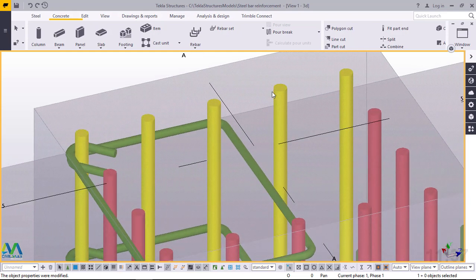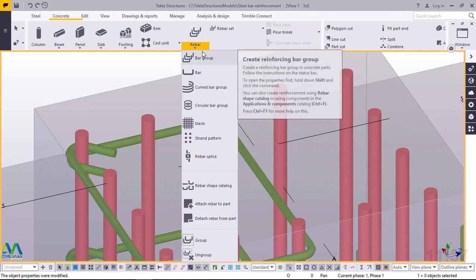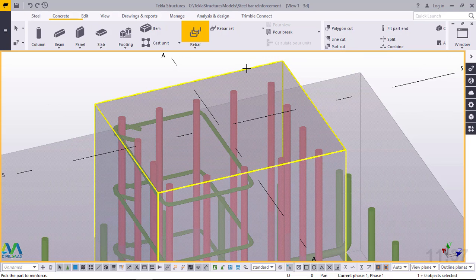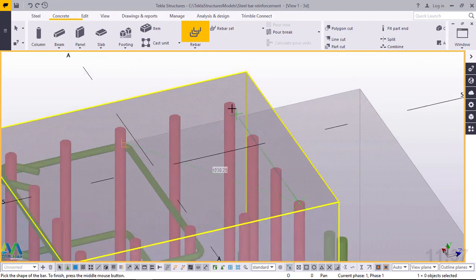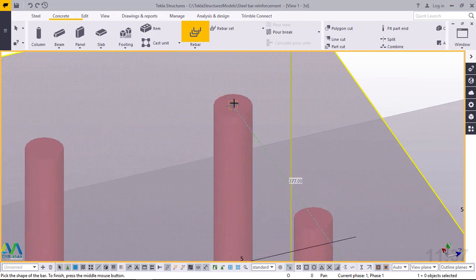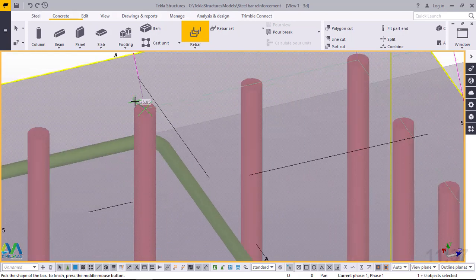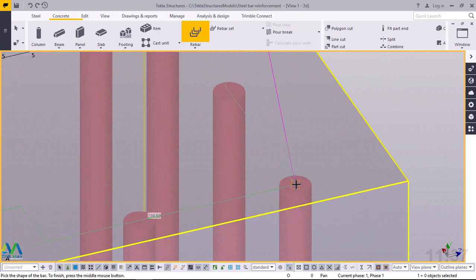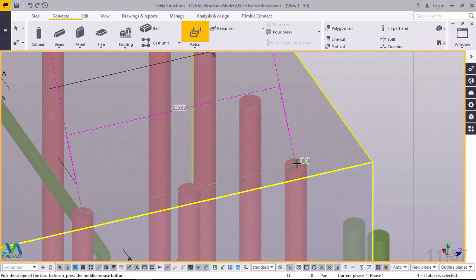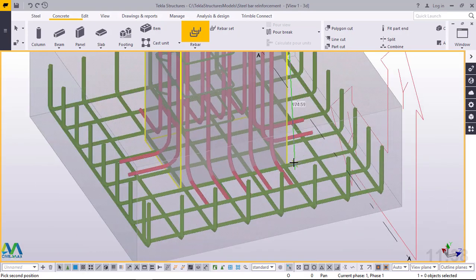I'll scroll right and go to the next tie. I'll come to Concrete, click on rebar, pick on bar group, then pick on the part to reinforce. I want my first tie to start from this end — I'll snap on that vertical bar, go straight to the other end, snap on the middle bar, target the far end, snap on top of that, go straight to my initial point, snap on that, and press my middle mouse button. Then I'll give the path to follow.